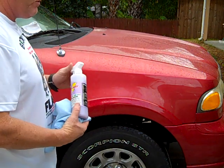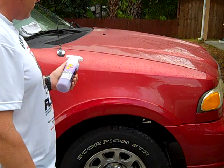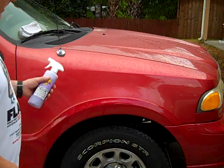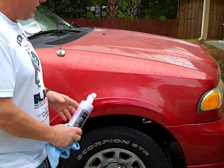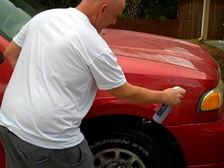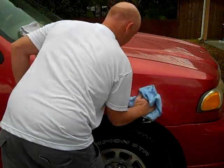It will last up to 30 days on a southern vehicle where UV rays are very harsh, and it will last longer in the northern states. You can also use it on a wet vehicle. If you just get done washing and you're getting water spotting from the sun, you just mist over the water and it makes the water run, helping dry the vehicle at the same time.